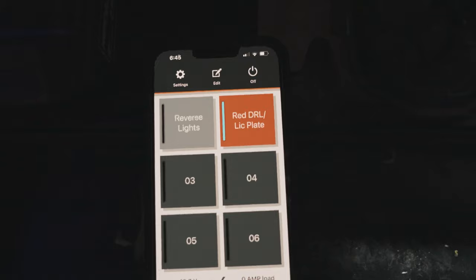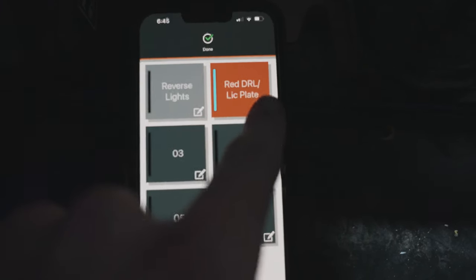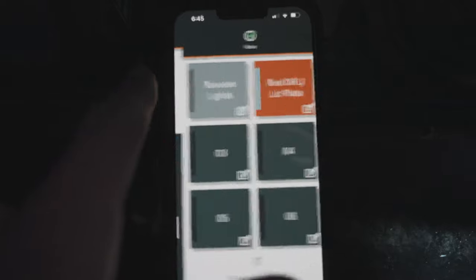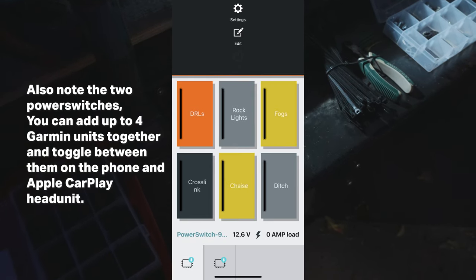With my low beams on, the red DRL and license plate light are on. In the Garmin app, clicking into the switch, hitting edit, and scrolling down confirms it's triggering off of input two — absolutely perfect. Turning off the low beams automatically turns them off as well. The two triggers from the Diode Dynamics harness mean each switch is triggered automatically when I turn on low beams or put the vehicle in reverse, which should be really slick.